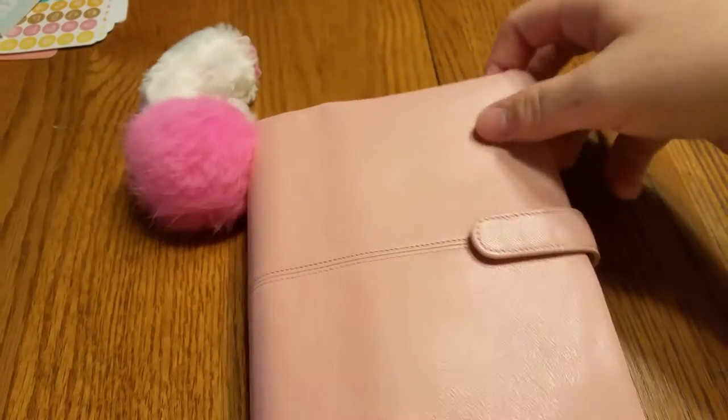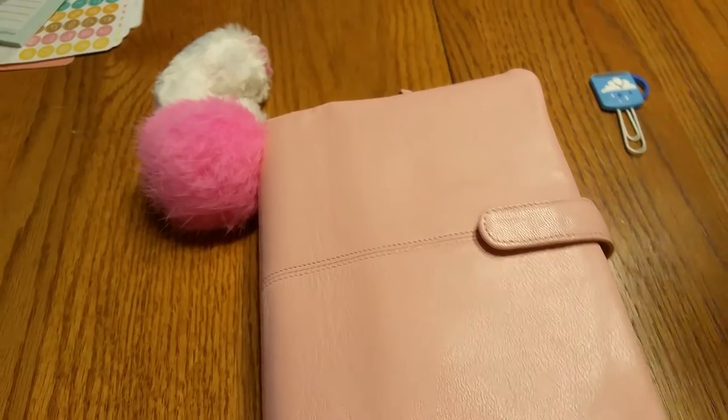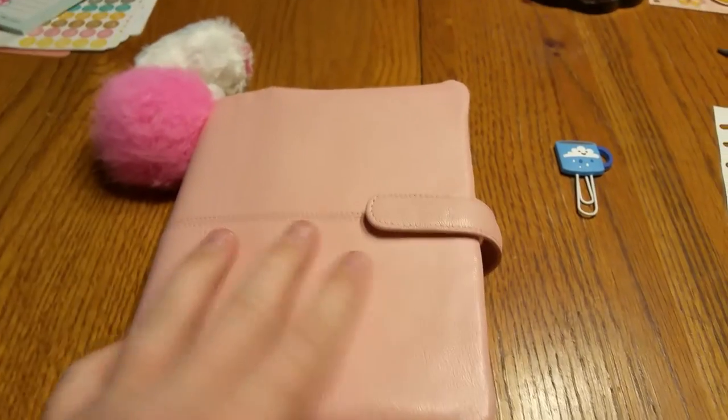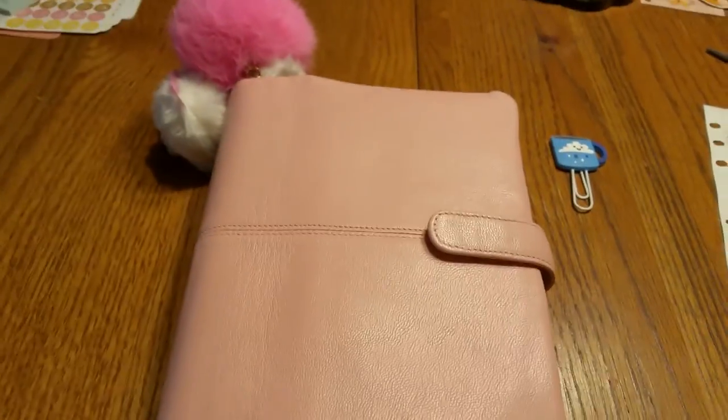Alright guys, that's the setup I've got for you today — my French seam. I'm going to record one more video after this with my bullet journal setup, so I will see you guys in just a few minutes. Bye bye.